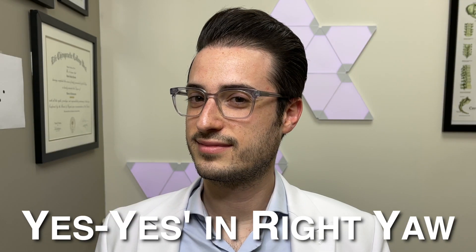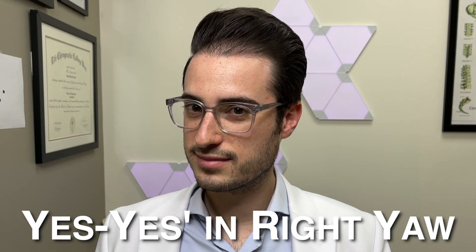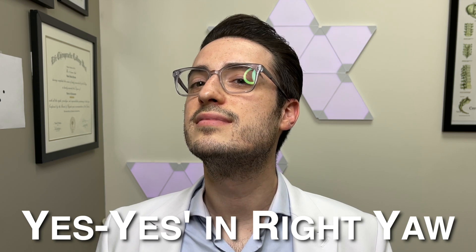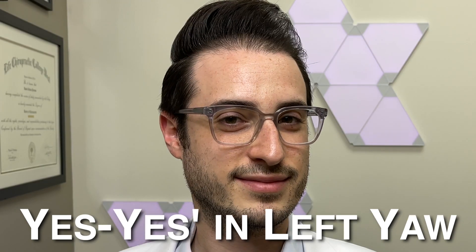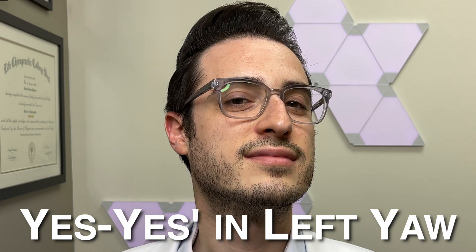For yes-yeses in right yaw, turn your head slightly to the right before slowly moving your head straight up and down, like a general yes-yes. For yes-yeses in left yaw, turn your head slightly to the left and perform the same slow up-and-down motion.